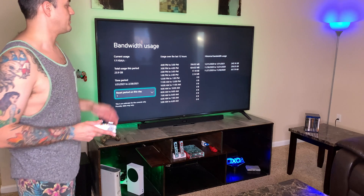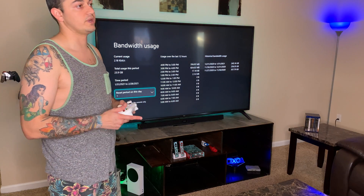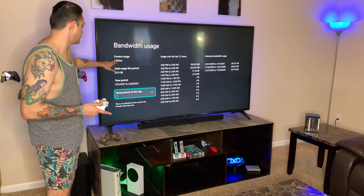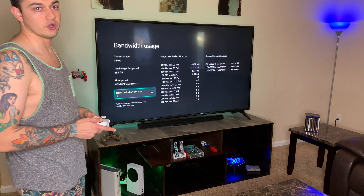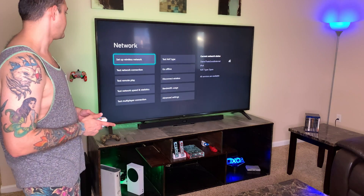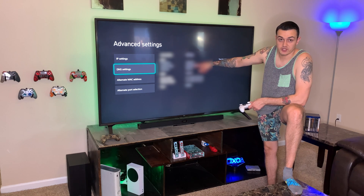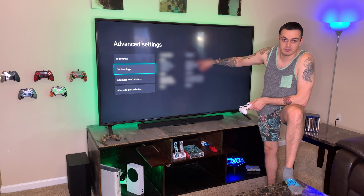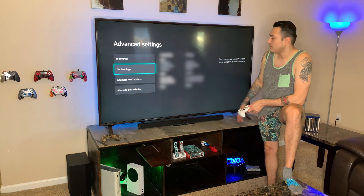Around the time I got the Series S I was probably downloading a lot of games and doing updates. It also shows your current usage — right now it's showing 2 kilobits, 0 kilobits, as it's just idle. Over in Advanced Settings there's my IP address and MAC address, which will be blurred out in post-editing.